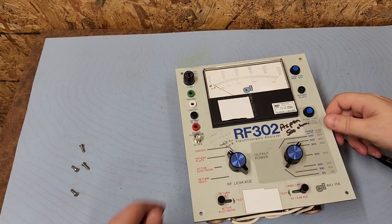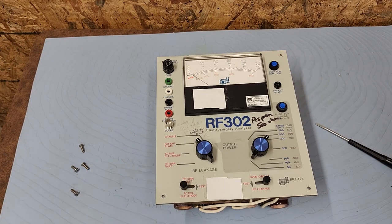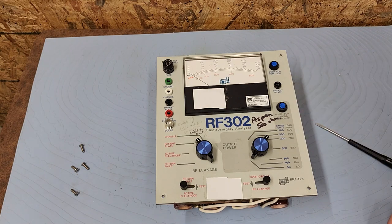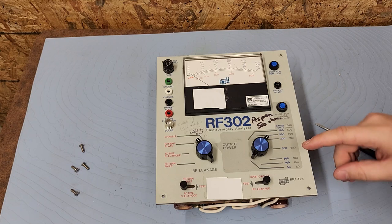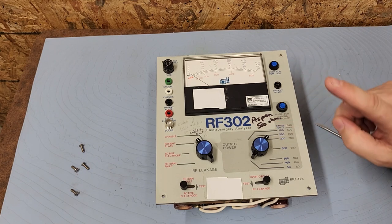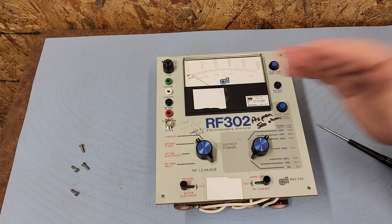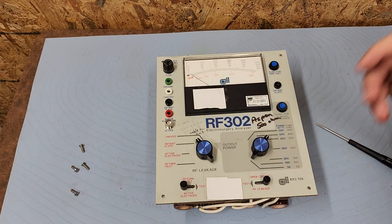Everything is just so neatly put together in a tight little package — beautiful construction. I bet this guy works to this very day. I'm going to go ahead and put this back together, connect it up to an ESU in a future video, do some burns, and see how this guy really performs. Since it's completely analog, I bet it functions perfectly. That's all I've got for today — this is just one of about a dozen vintage electronics we're going to open up and explore. Thanks for watching — hope you like these vintage biomed videos. Plenty more coming up!